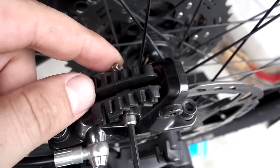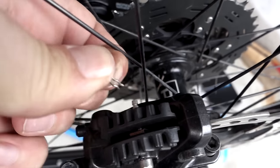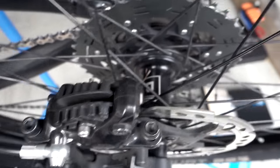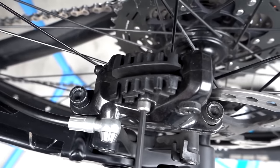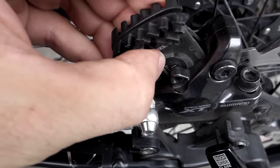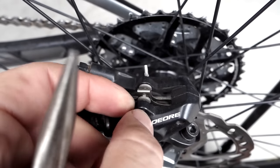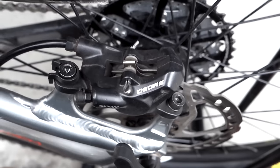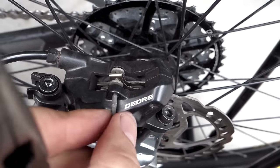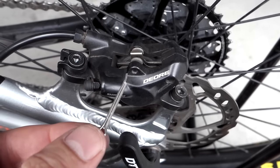Removing the pads: if you have an XT or an SLX with the little bolt, just remove the safety clip installed on the back, then use a 3 millimeter Allen key to remove the bolt. As soon as you do that you can pull out the brake pads from the top. If you have something like a Deore or an older SLX, just straighten the end of the clip enough so you can push it out, then same thing — remove the pads from the top.